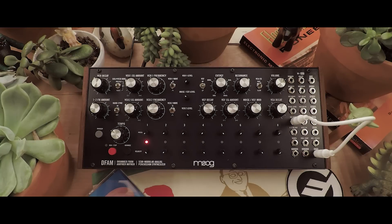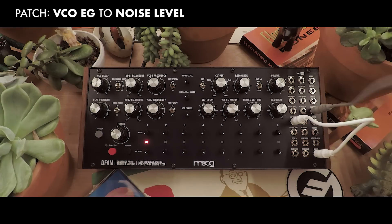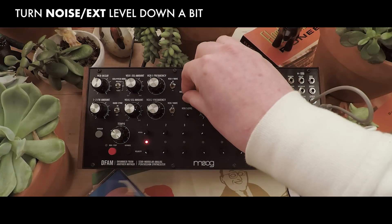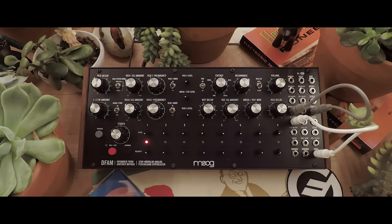That sounds good, but it's not very snappy. So, we're going to take our VCO-EG — that's our quick pitch envelope — and plug it into the noise level. I could turn the noise down just a little bit. Now, it will use the pitch envelope to control the VCA that's in the mixer on the noise level.